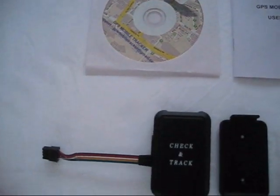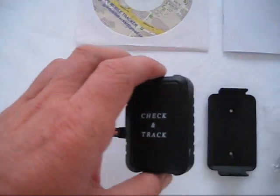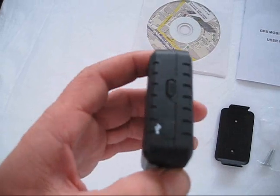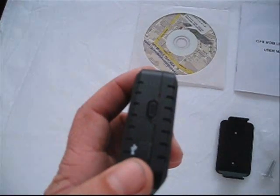Now let's look closely at the Tracker itself. On one side it has the USB port to connect to your computer, which also connects to the charging plug. Above that is the SOS button,